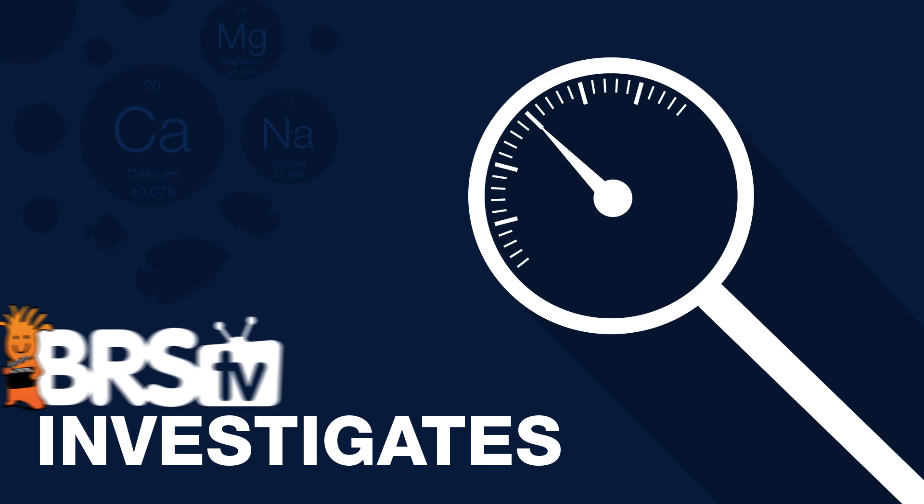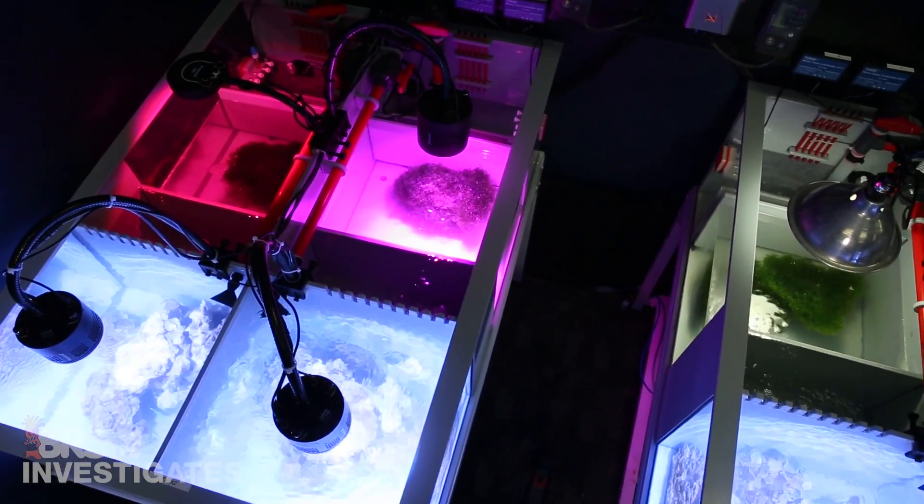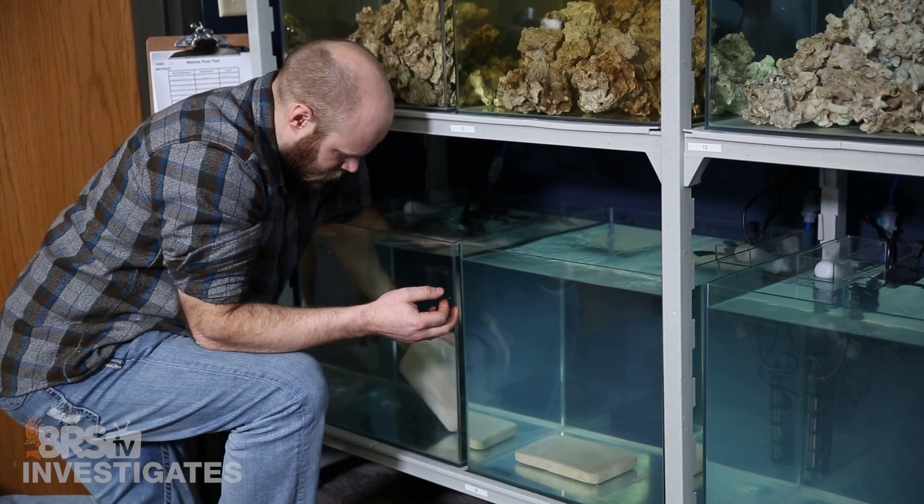Today on BRStv Investigates, what rock curing method is best? Hi, I am Ryan, your host of BRStv Investigates, a weekly YouTube series which explores popular reefing theories, products, methods, and what the manuals are missing, with a focus on putting them to the test.